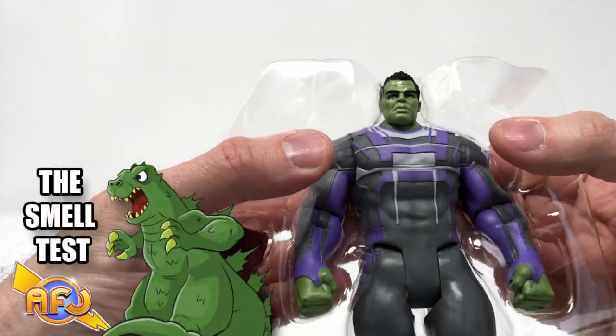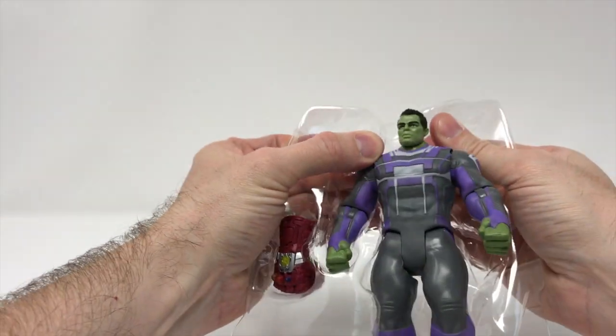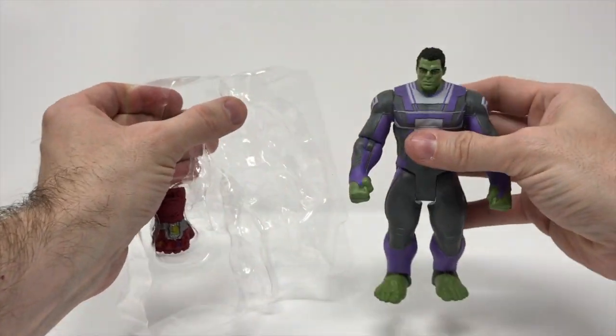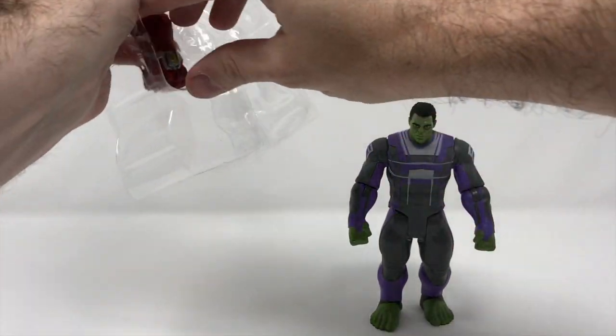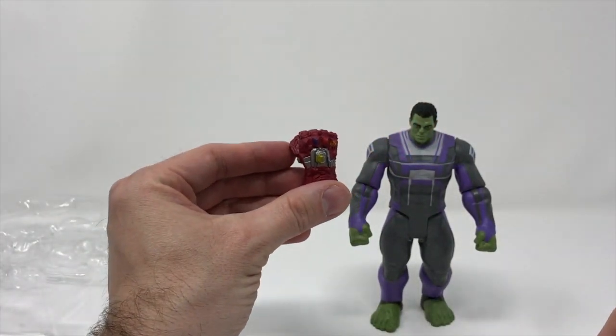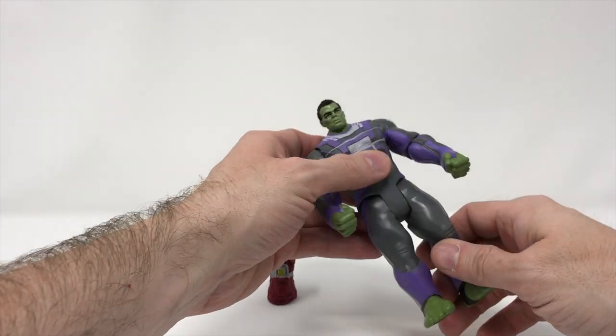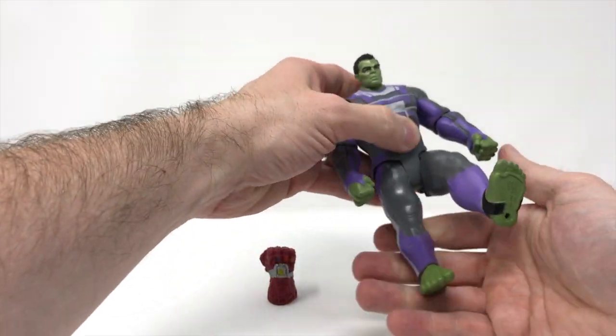So we do have the figure in his plastic coffin. Let's do a smell test here real quick — no, nothing really. Let's get the figure out. It's solid. And then we do have what I like to call the Hulk's gauntlet, or Iron Man's Infinity Gauntlet. We'll set that here to the side.